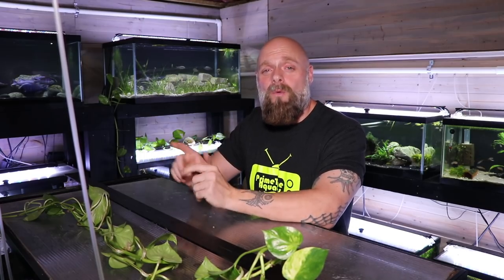Alright everybody, so that was the Marineland Penguin 350. I think it's going to be a great filter. We've had a number of Marineland Penguin filters in our fish room over the years — before we had the central air system up we were running strictly hang-on-the-backs, and the vast majority were these Penguin filters with pretty much zero issues. The one that broke was nine years old with heavy use. The ones we currently have are keeping the 125, 150, 75-gallon, and buna tank all crystal clear. We'll put an affiliate link in the description — these are our personal favorite filters. If you like this video, share, subscribe, and we'll see you in the next one.